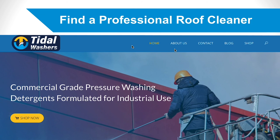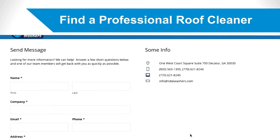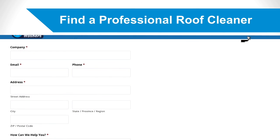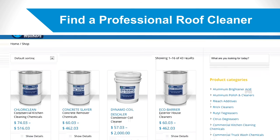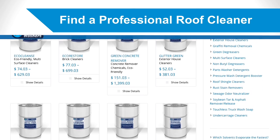Where to Find a Professional Roof Cleaner. Now that you know five valuable features of an effective professional roof cleaner, where should you go to buy one? Tidal Washers has roof cleaning products that meet all five characteristics. You can read more about them on Tidal Washers' website. Please contact us if you have any questions. We look forward to hearing from you soon.